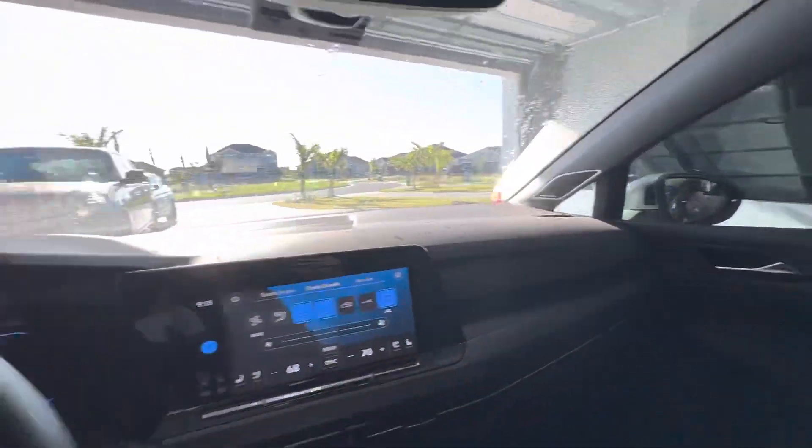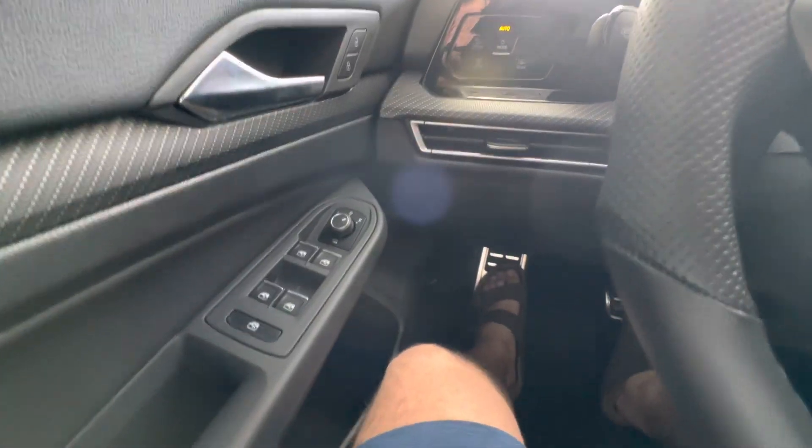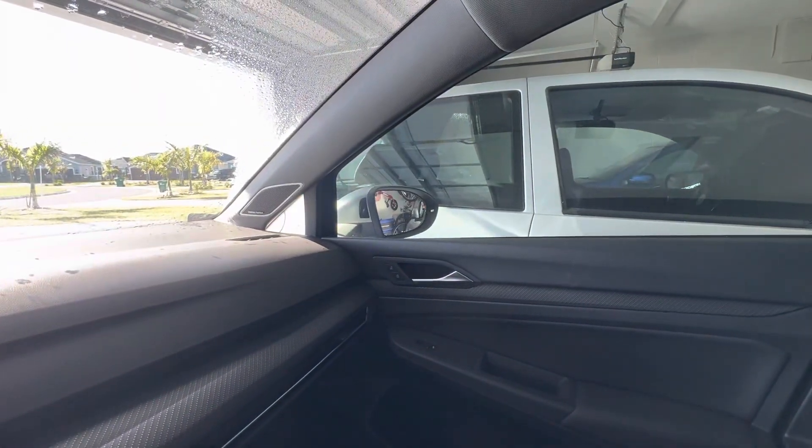So this is something that probably most people don't know. This is a Mark 8 Golf R, and you can actually adjust the way your right mirror is when you back up. So you put it to the right side, and if you put it to the middle, you'll see the mirror actually go back to its regular position.